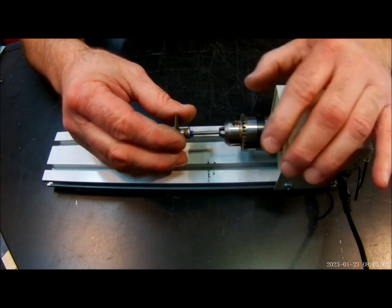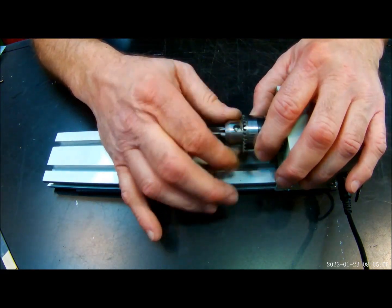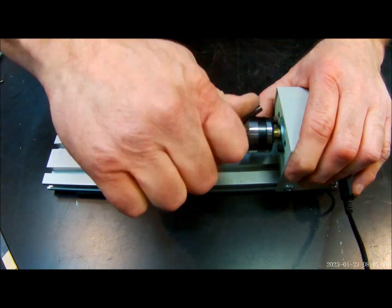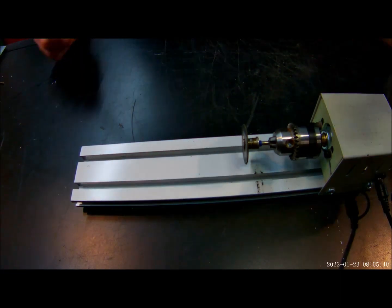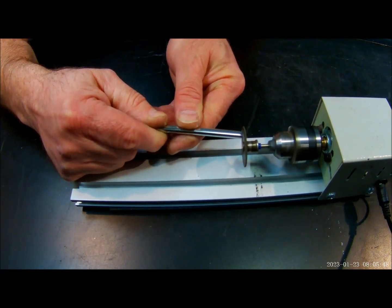Here I'm installing a Dremel cutoff tool. I'm going to cut a piece of metal tubing, and you can see that just cuts right through.